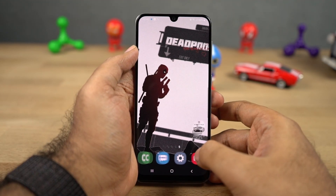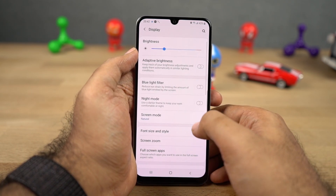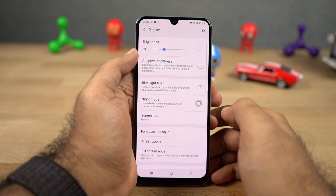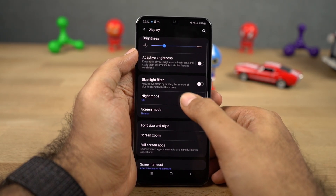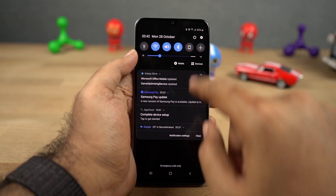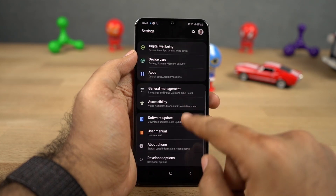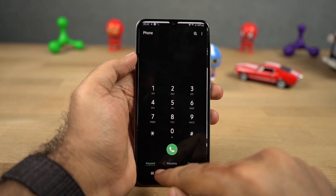Next we have night mode, which is one of my favorite features on this phone. Once you enable it, most of the UI elements change color from light to dark or black. You can just turn it on from the notification toggles, or schedule it to turn on and turn off automatically at a specific time. Using this mode strains your eyes less at night, saves battery, and definitely looks pretty cool because of the AMOLED display.